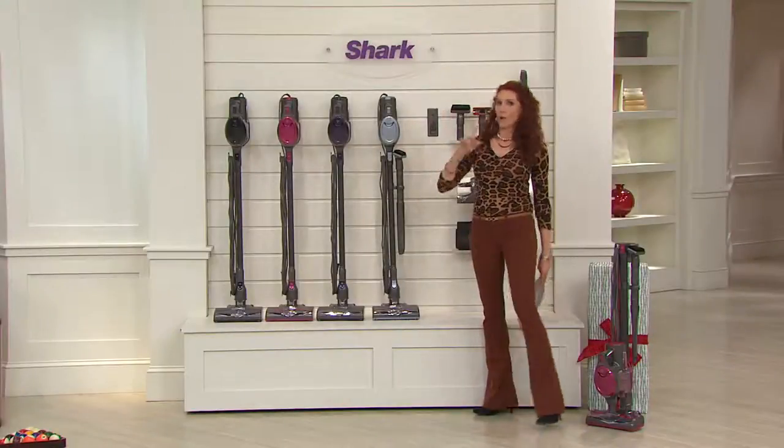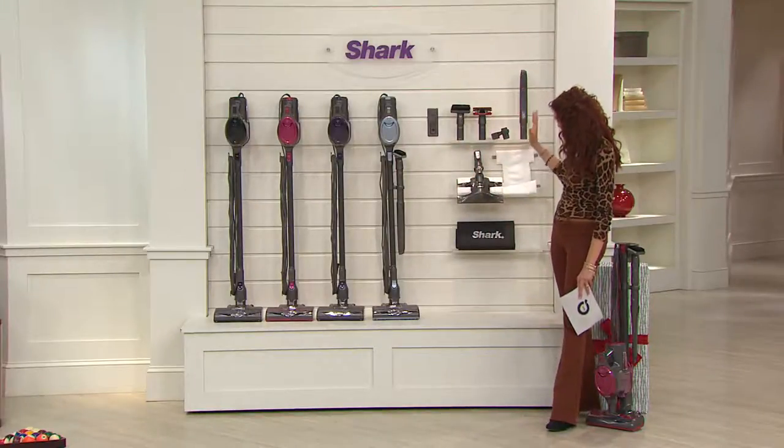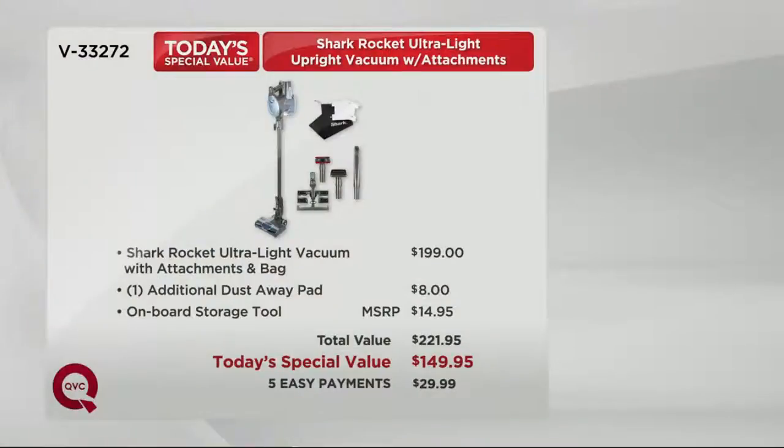We've sold out of the green, we've sold out of the orange. You're gonna get all of the accessories, you're gonna get the carrying pouch. You can't even buy the Shark Rocket alone at this price — that's normally about $200. Throw in all those extra accessories and you're at about $222, so looks like you're saving $72 today.